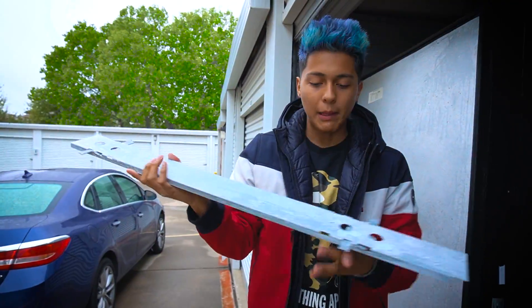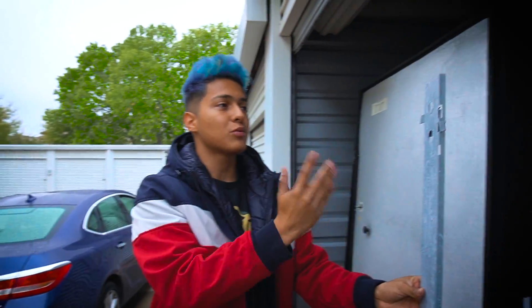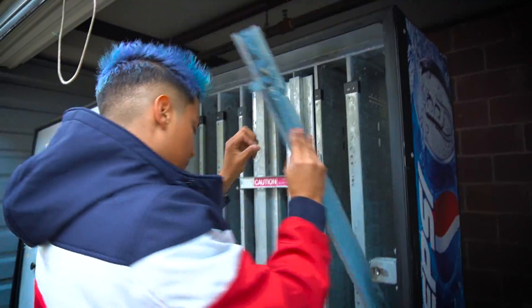This right here is called a shim. It basically changes the size of the drink - the deeper it is, the bigger the drink. Like a can or a bottle, this is what changes the size. And there we go - I have all the shims out of the machine.